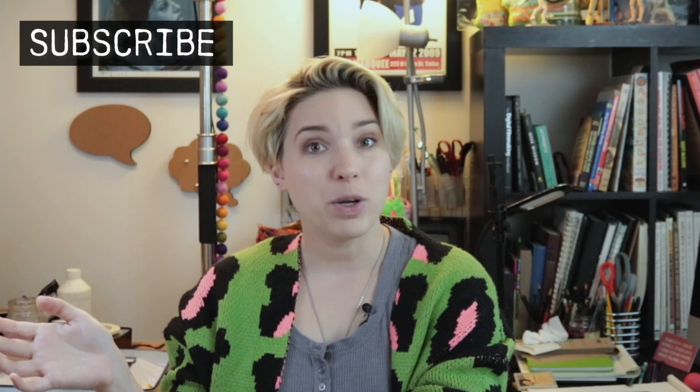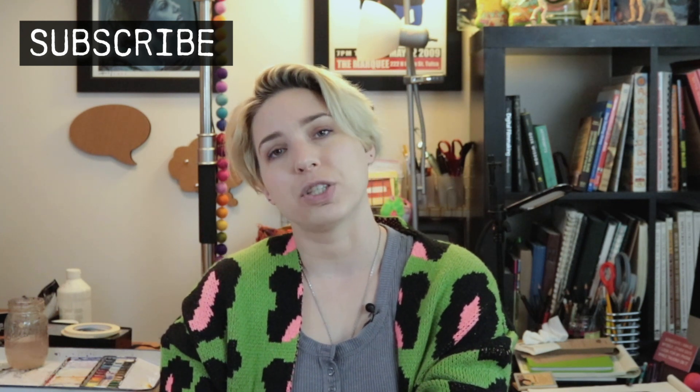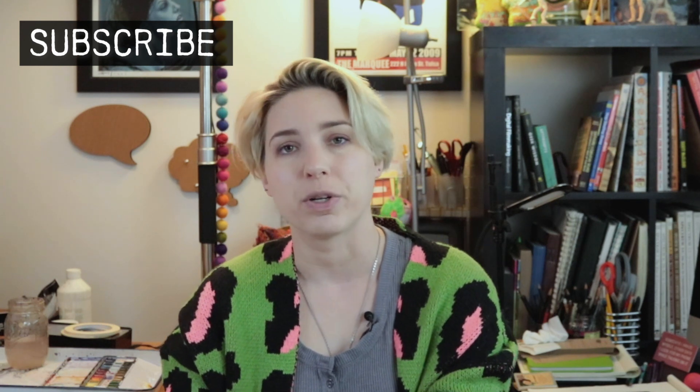Subscribe if you would like. We are going to do a lot more fun stuff, inspiring stuff, weird stuff, artistic stuff — it's just a ride to see how things go and space to share what we're doing. I hope I will see you in the next video.